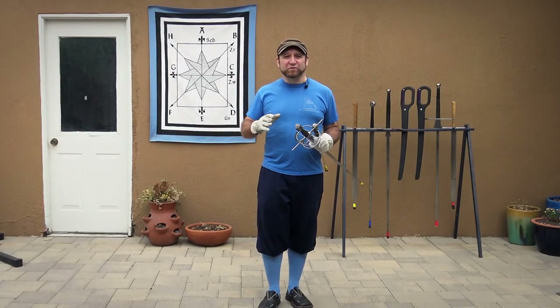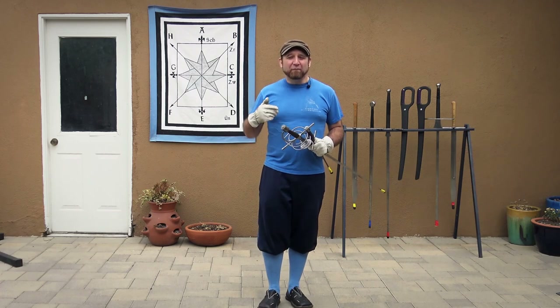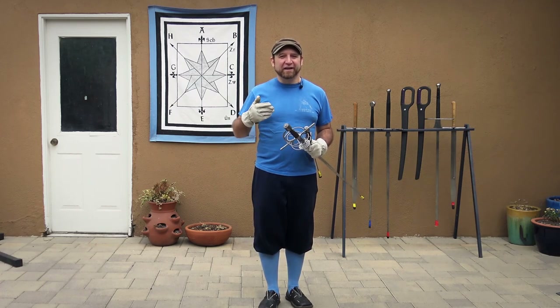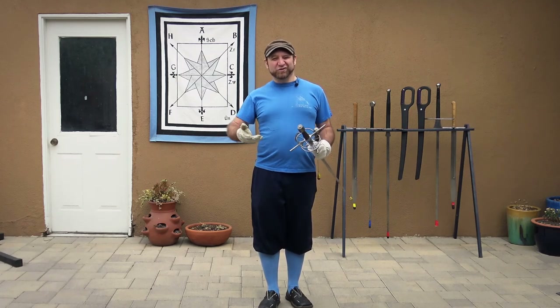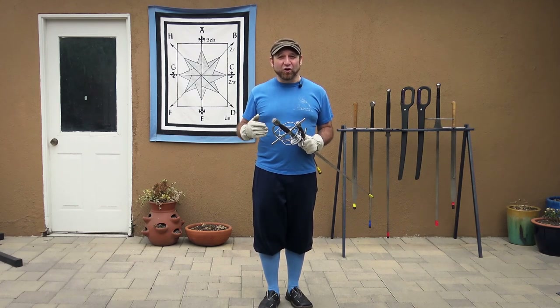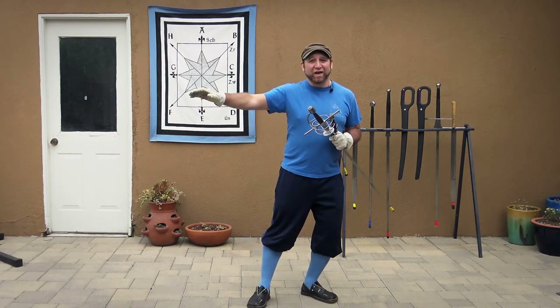This setup I originally developed utilizing the fundamentals of Giganti's Artful Guards, but I've also found a very similar technique in the I.33 sword and buckler manual where they call it 'falling under' — so we'll just call it falling under. To facilitate it with a rapier, I'm going to be using the Italian Guard, which has the body leaned back and the sword well extended.